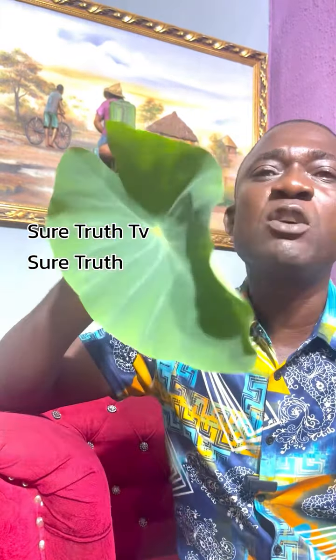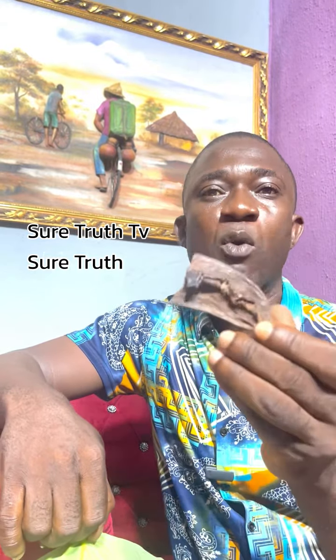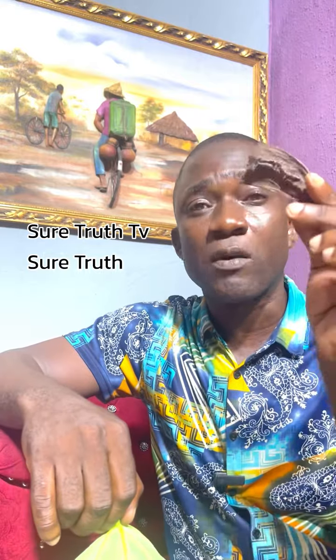Get a good quantity of this. This here is 'air down,' also called prekese. I'll put the picture here. Get at least four pieces of this prekese.